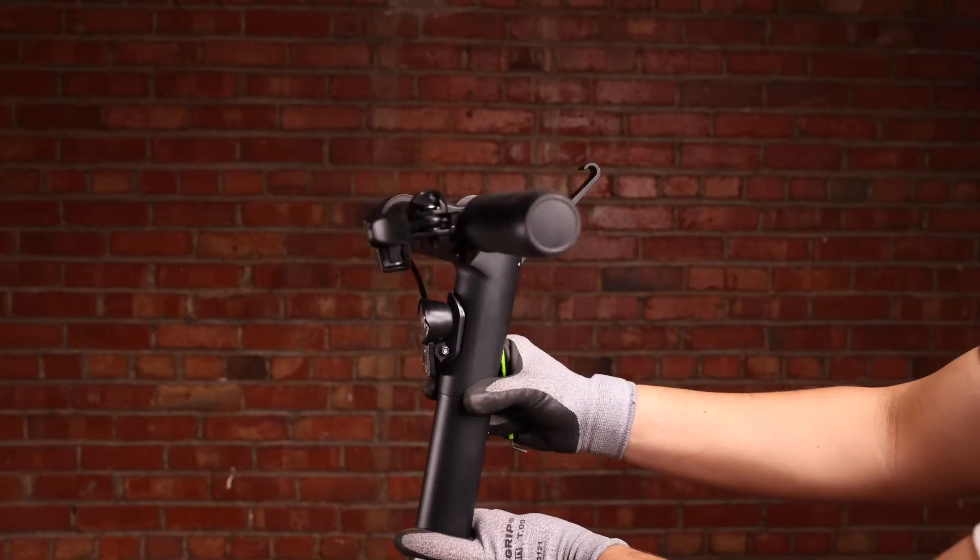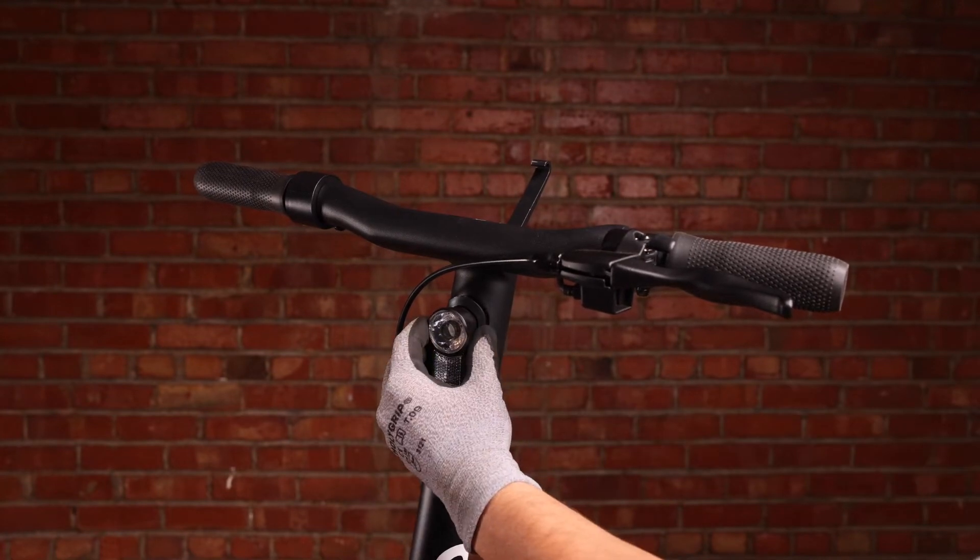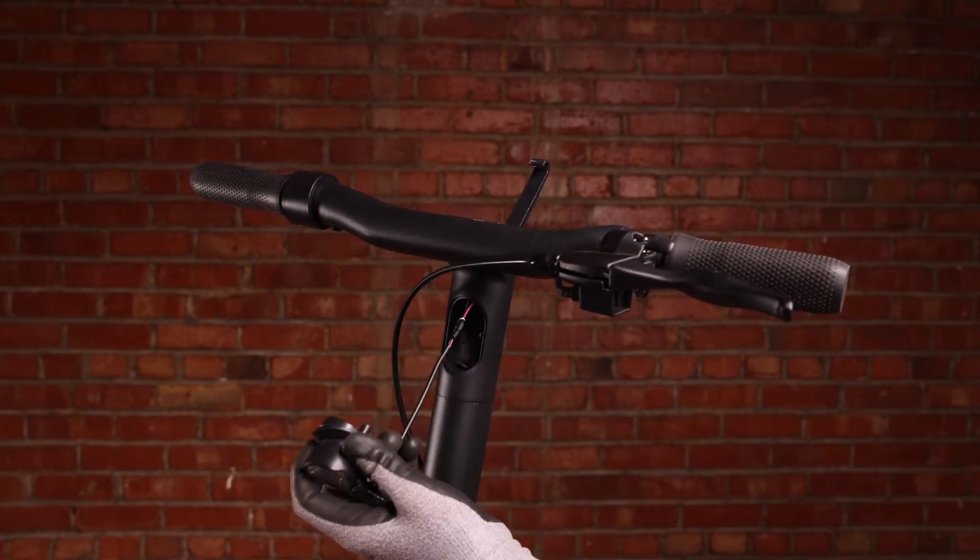We're going to flip the handlebars over and just pull the headlight right out like so.